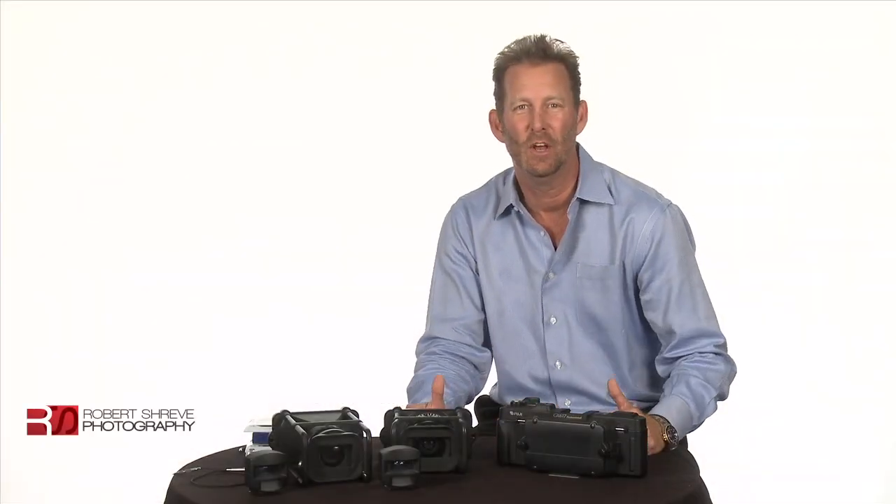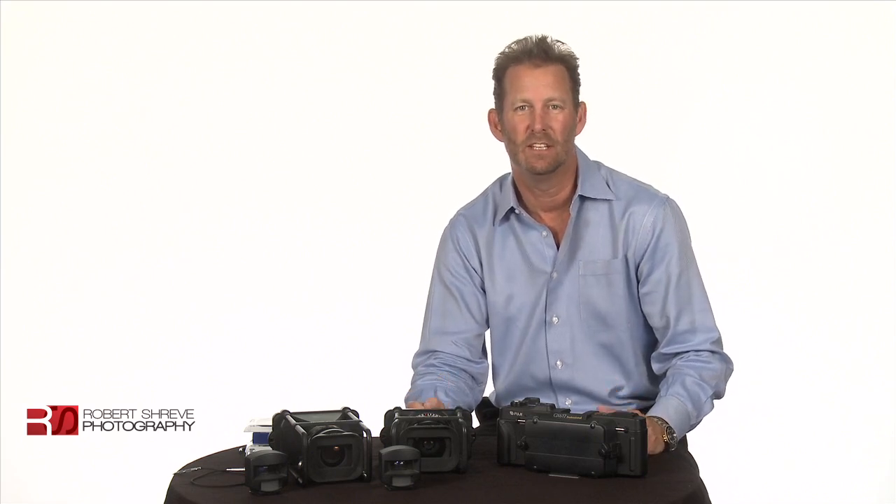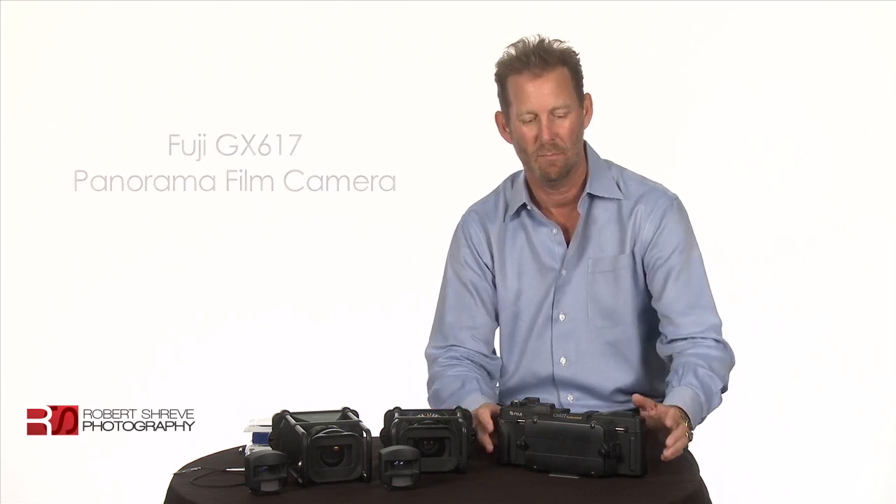Hello and welcome to another video from Robert Shreve Photography. What I want to talk to you about today is the Fuji GX617 Panorama Film Camera. This is an amazing camera.